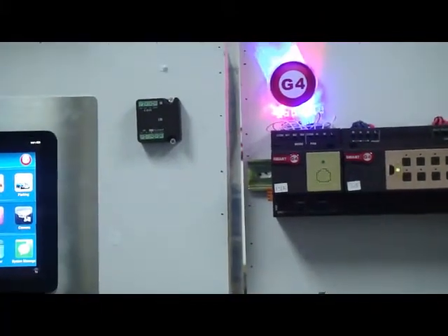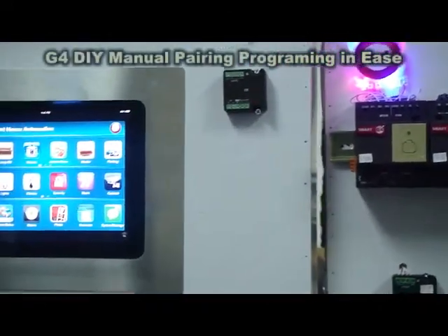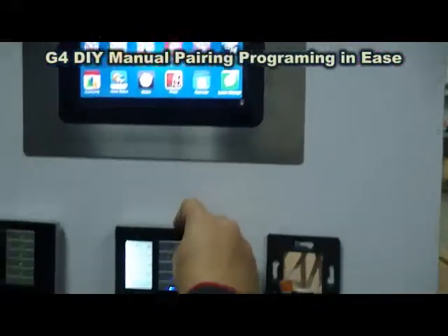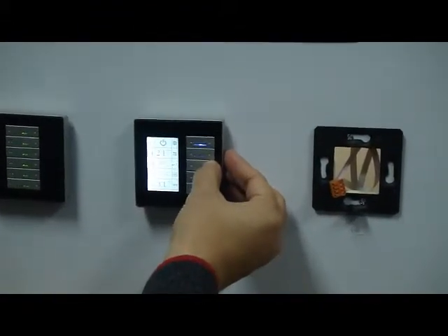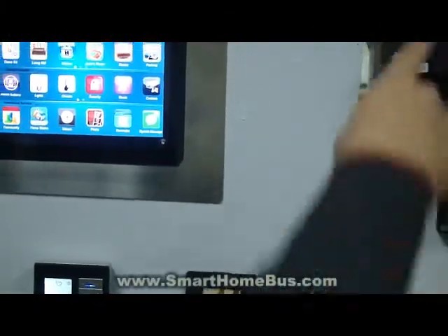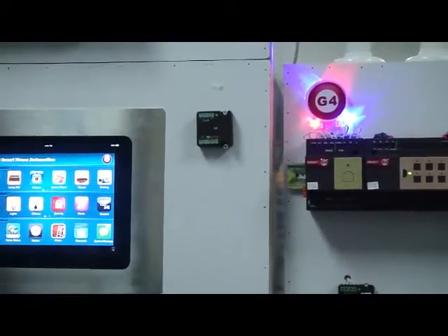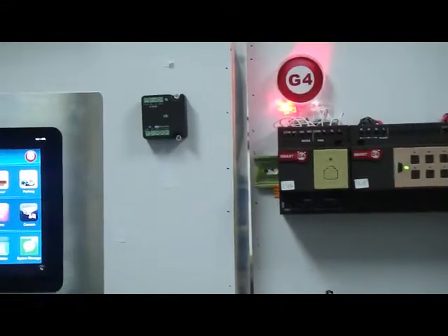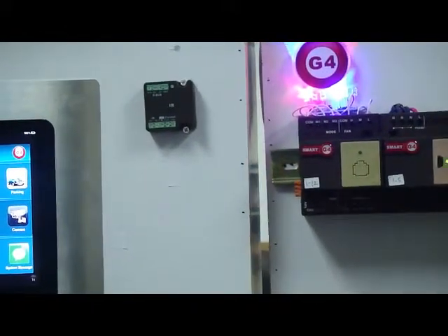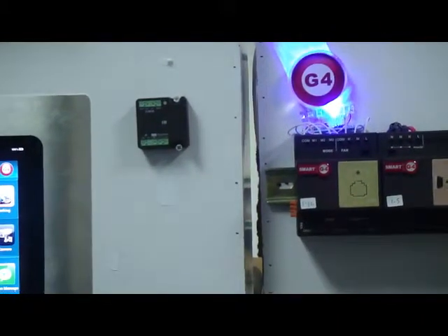Now I can control the cooling or heating as I like. It is on cooling mode. I can switch the fan to low — it will go to low. If you look here, this is simulating the air conditioning, so it's going to low. I'll put it on medium and then on high. And I can change it from cooling to heating as an example.